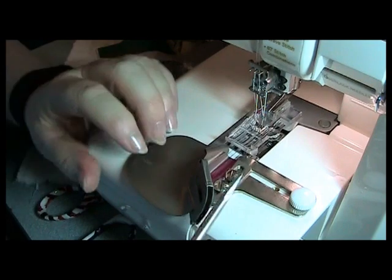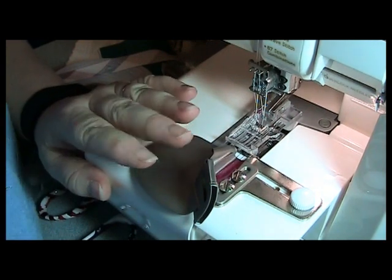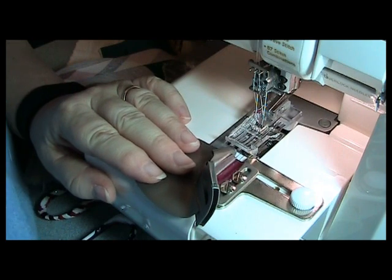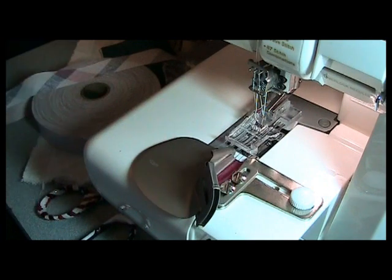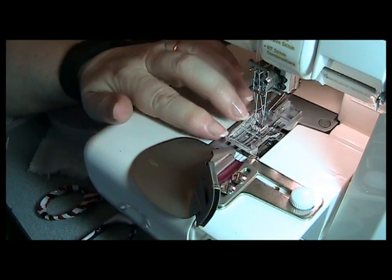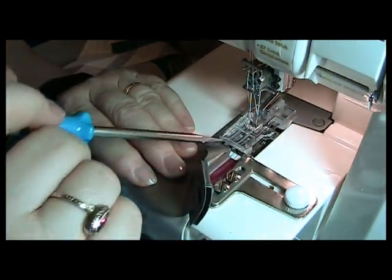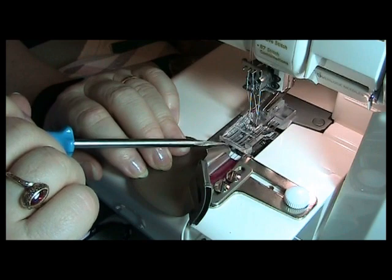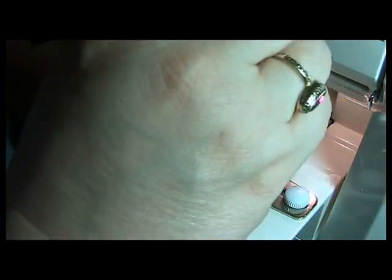There are two screws right here on the front of this foot. Depending on what foot you use — because you can use this binder attachment with the curved foot, the irregular foot, the clear foot, the open toe foot, any kind of foot you need — some of them are a little longer and a little shorter. You want the edge of the binder right here to go right up close to the toe of the foot, and then tighten that down.